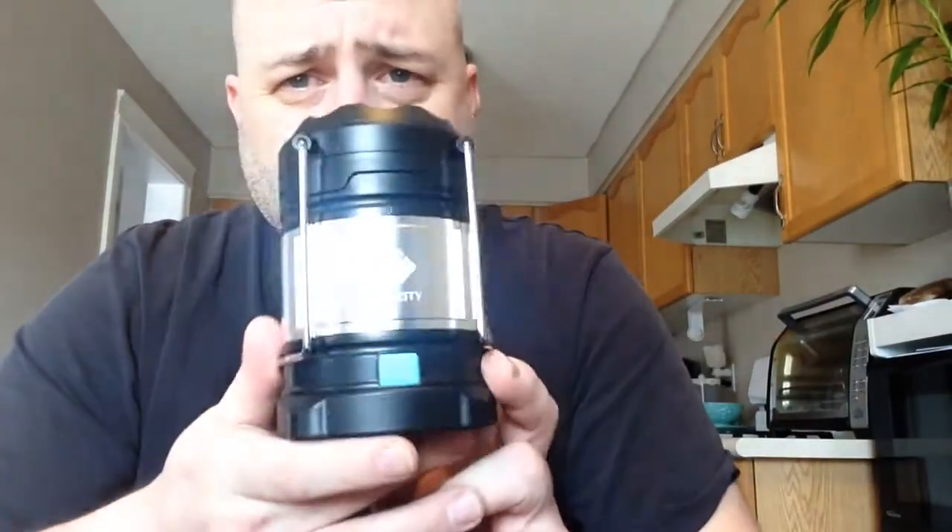Hey guys, Wild Willy here. I want to talk about a great little lantern for under the $30 mark. This is the E-Tech City Rechargeable Power Bank Lantern. I'm really impressed with this lantern.